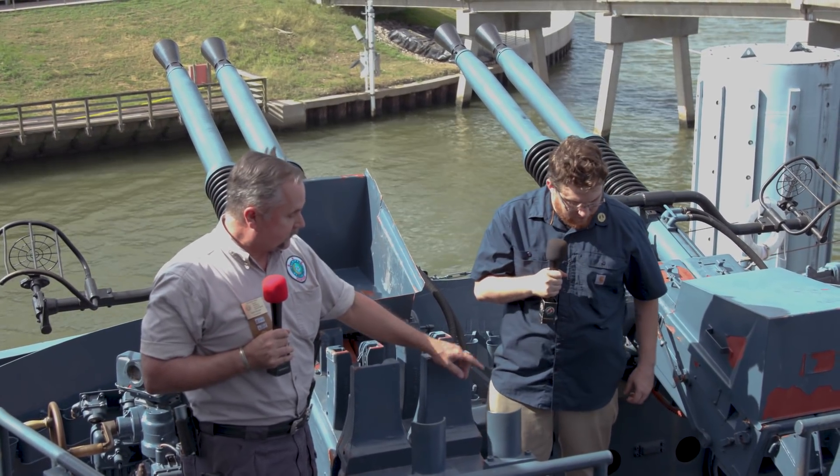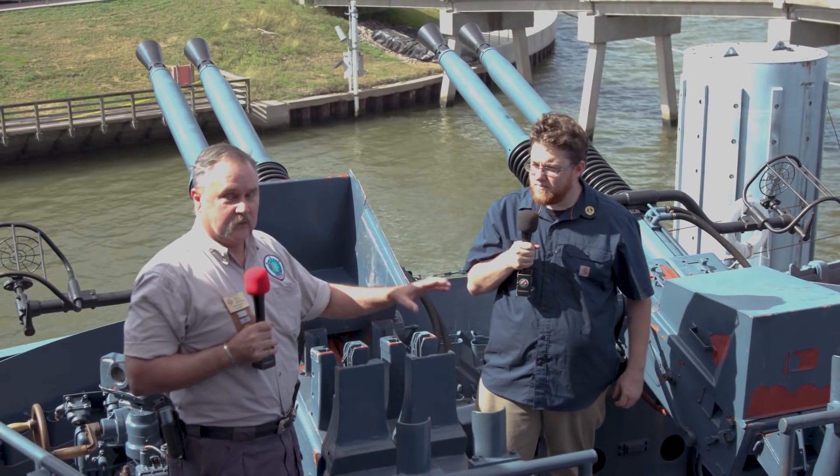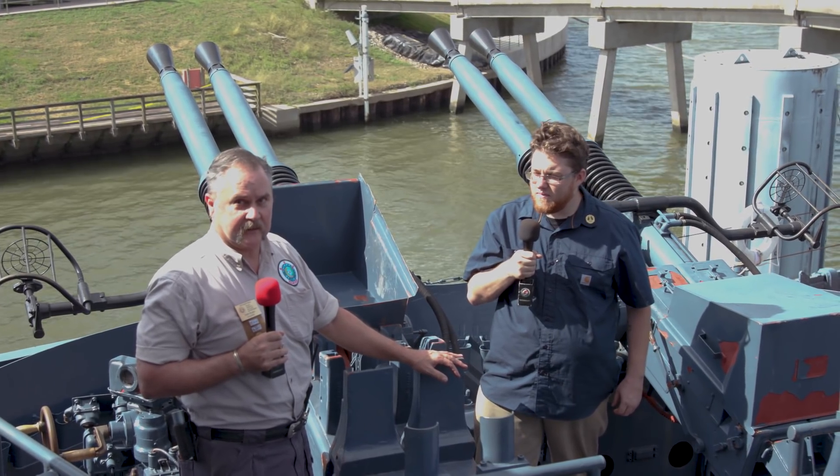The guns can fire up to five or six magazines in a row without damaging the barrel. Beyond that, you either have to pour water on the barrel to cool it, or you have to replace the barrel, which takes about 30 seconds.